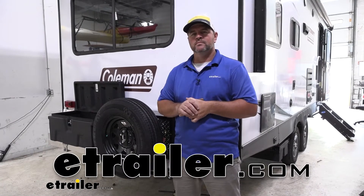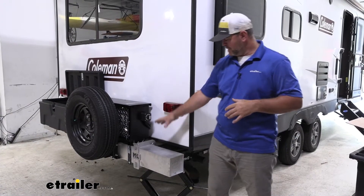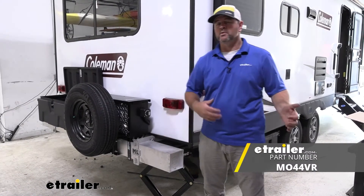Hey everyone, Jane here with etrailer.com. Today I have a 2021 Dutchman Coleman Lantern travel trailer. I'm going to walk through how to install the Mountain Lock Heavy Hauler bumper bracket for six-inch bumpers. Maybe you have gone out and purchased the Heavy Hauler or the Mountain Lock Heavy Hauler six-inch bumper, or maybe you're looking into it.